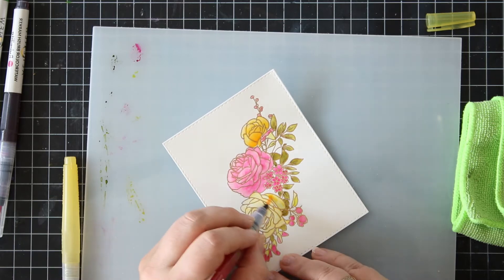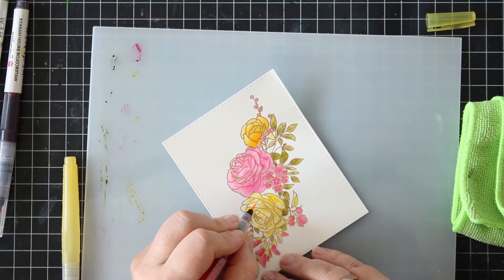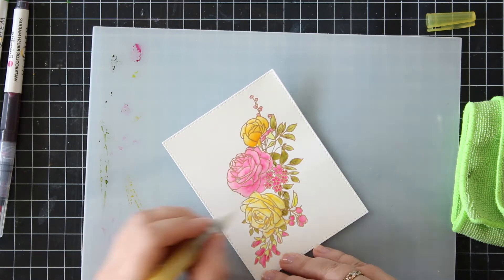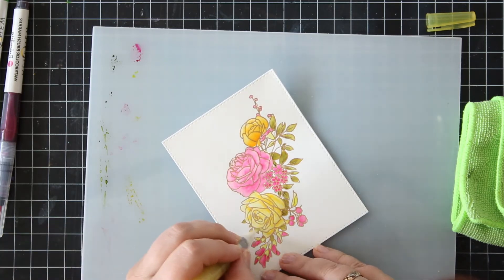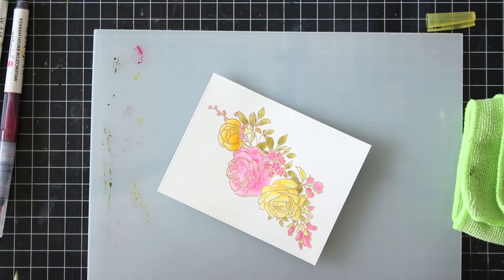Then I basically use the watercolor marker itself, because if I use too much water it would dilute it a bit. But of course you can just make sure that your brush isn't that wet. I don't usually squeeze the handle so that the water doesn't get everywhere, unless I need to of course.